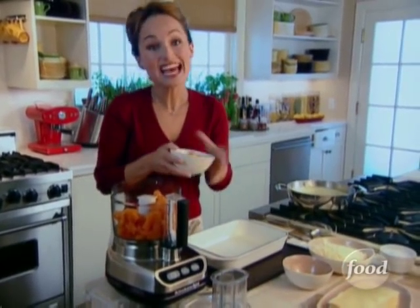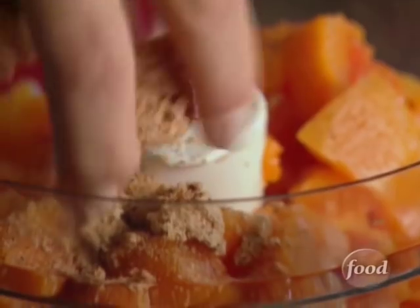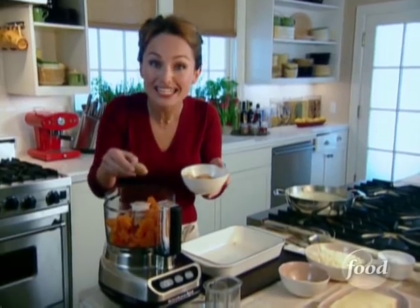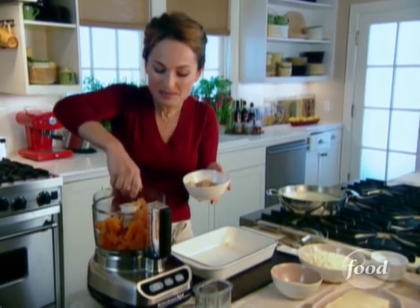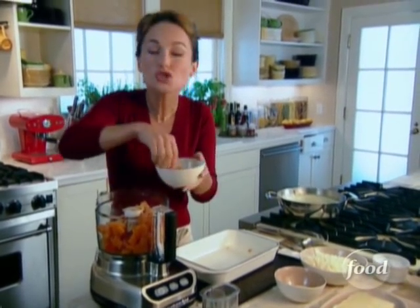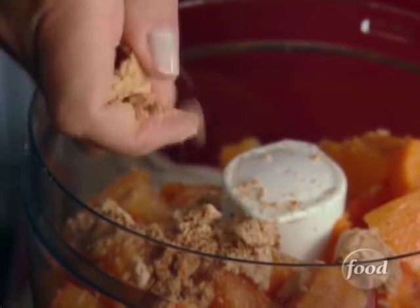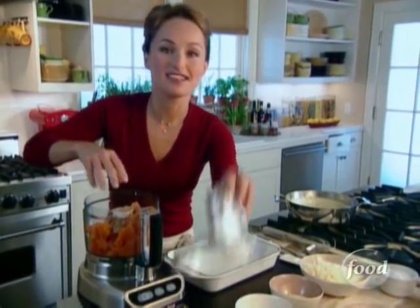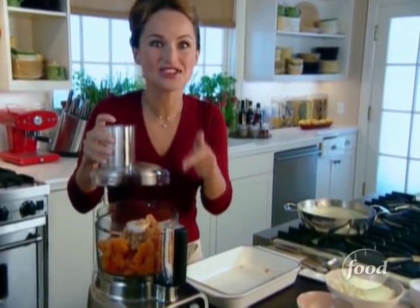Now for my secret ingredient — I'm going to add three amoretti cookies. We're going to crumble them right on top, and I know it sounds really weird that I'm adding cookies to my savory lasagna, but they add a spicy-sweet taste and give you a little crunch because they're very airy and crispy. So when you bite into the lasagna you'll feel a little bit of crunch — those are the cookies.